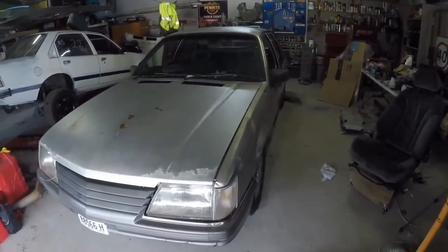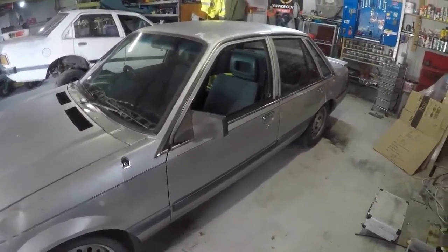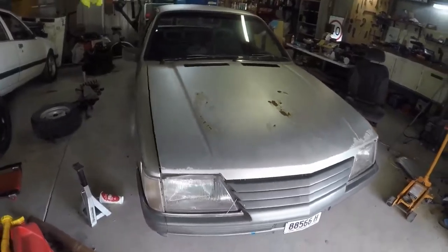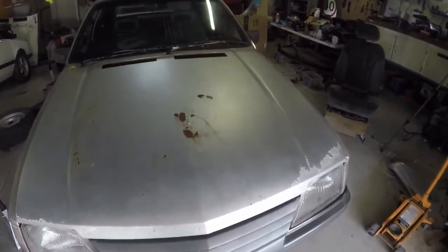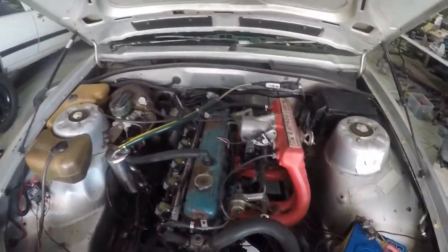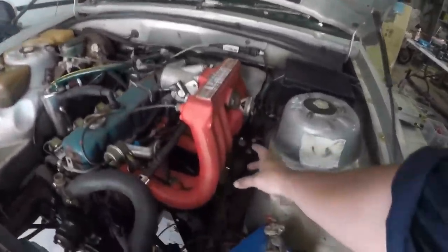Welcome back. Last video we drove this thing with the EFI all hooked up for the first time — that was yesterday afternoon. Today it's all coming back apart to get a turbo. It's a different car now, and it should be even better once there's a little something in here.